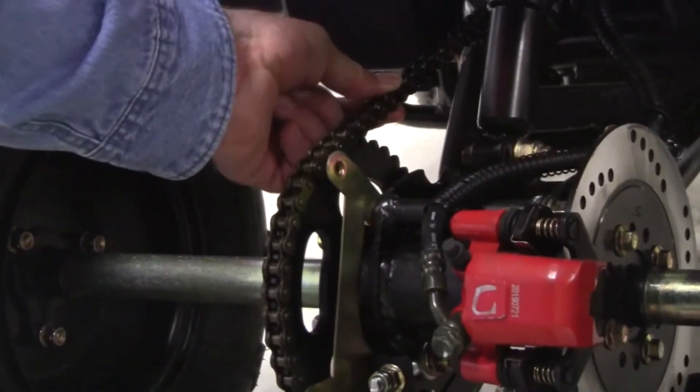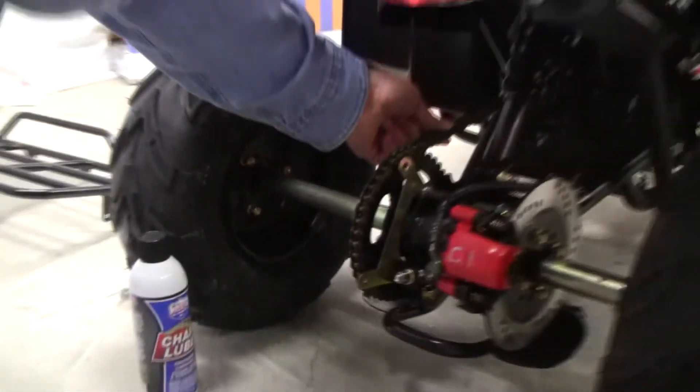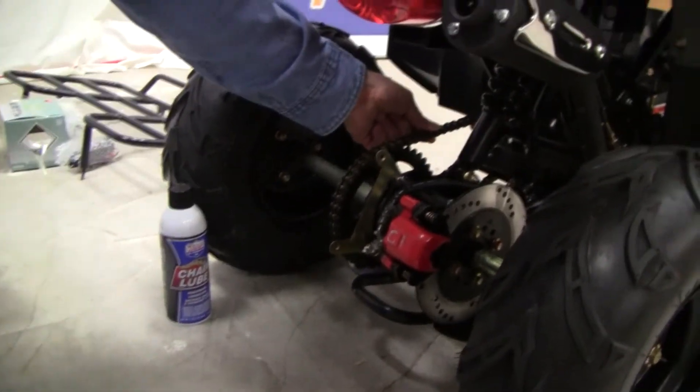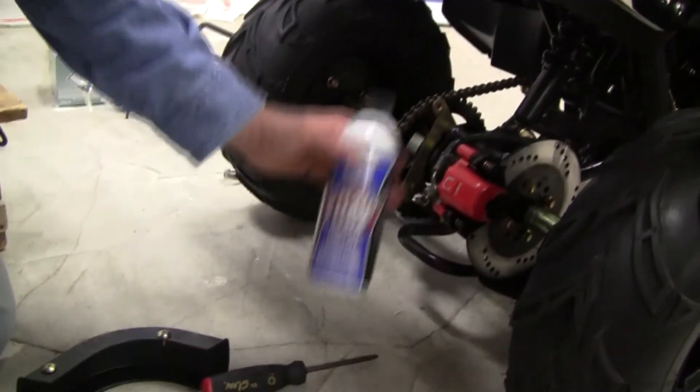Now if you look at this right now, I would not want this any tighter. There is some snug and we can live with that. But if you would take this chain and you couldn't move it at all, that's way too tight. And then lube it.